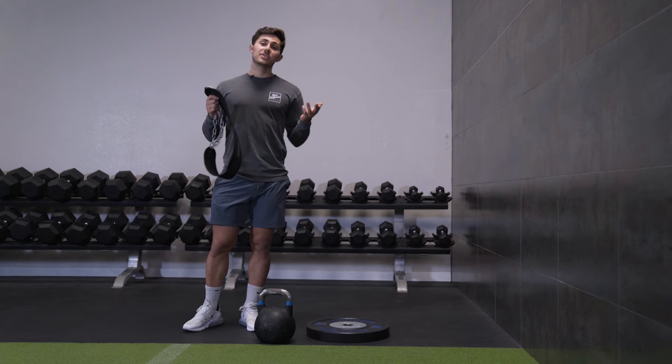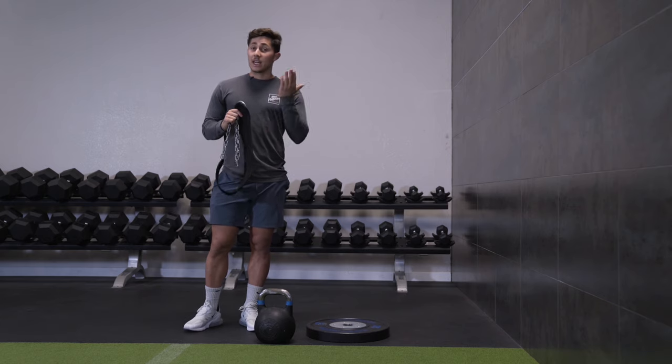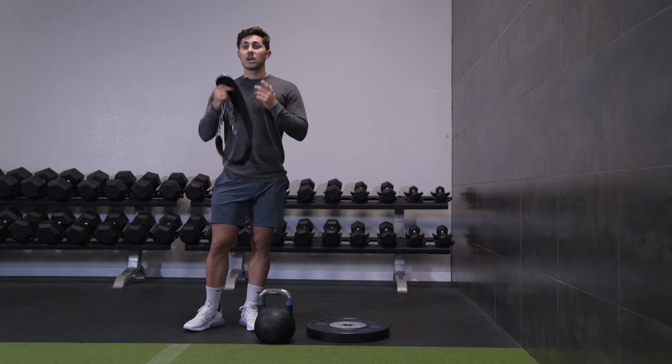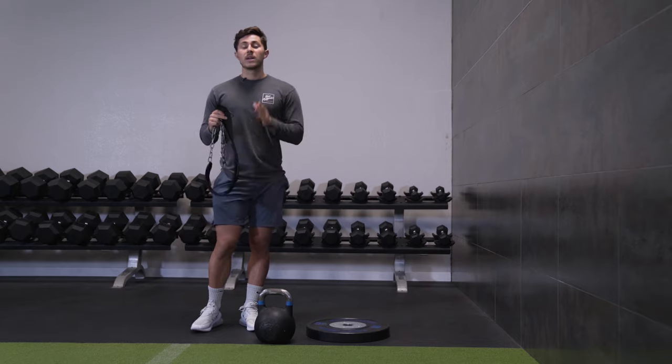All right, guys. So to do this exercise, you don't need a ton of equipment. You need a plate, you need a kettlebell or a dumbbell that's relatively heavy, and you need a dip belt like this one that you can get online for anywhere between $20 and $30.